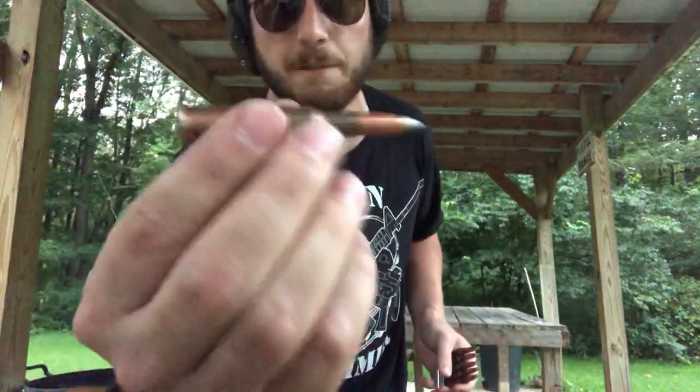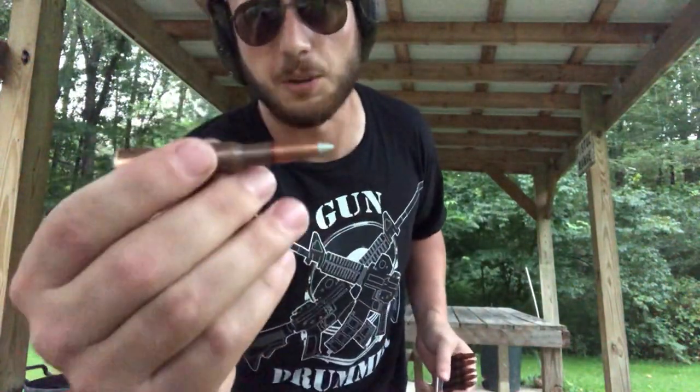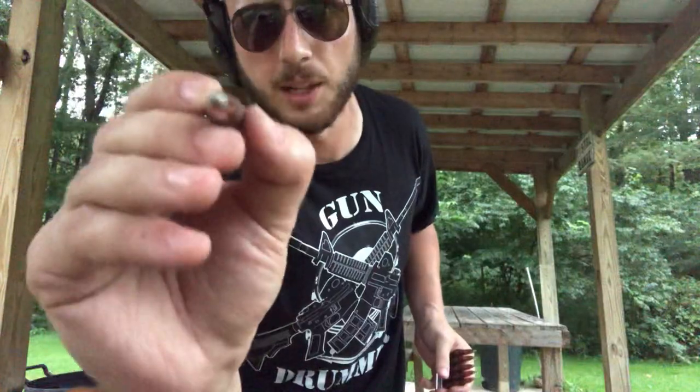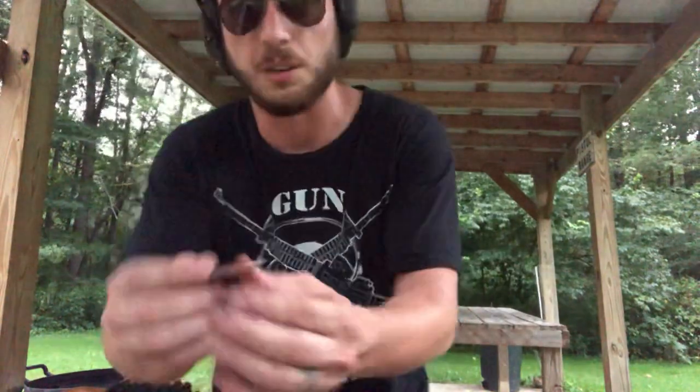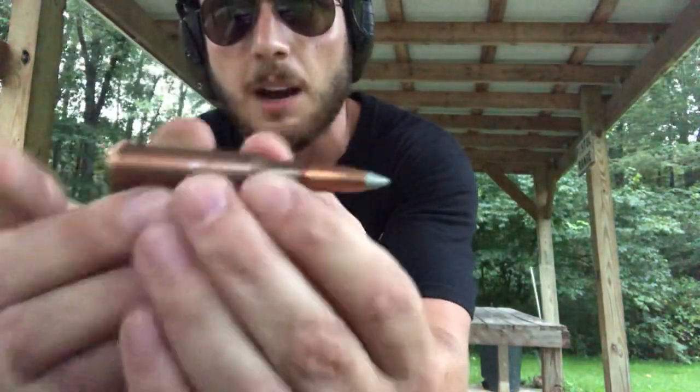It shoots this bad boy, which is a 7.62x54 — 7.62 indicating the diameter of the bullet in millimeters and 54 indicating the length. An AK or Kalashnikov shoots a 7.62x39, so it would be the same diameter round but a little bit shorter.